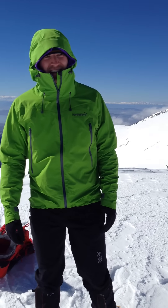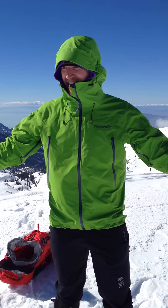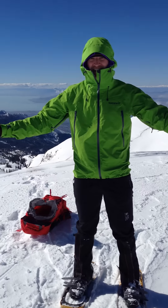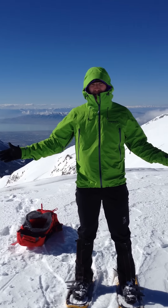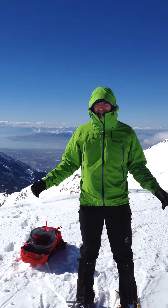Hey, this is Mike Hilverda here to talk about the Norrona Falketind Gore-Tex Shell Jacket. I probably totally massacred that name, but I don't speak Norwegian.